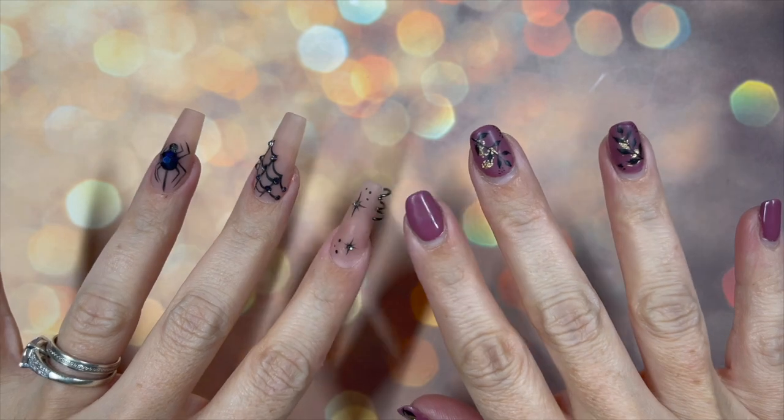Hello my loves! This is a little bit later than usual because I've had a very busy day, but I wanted to show you some really quick, simple Halloween nails.